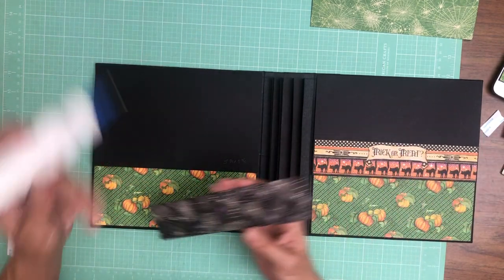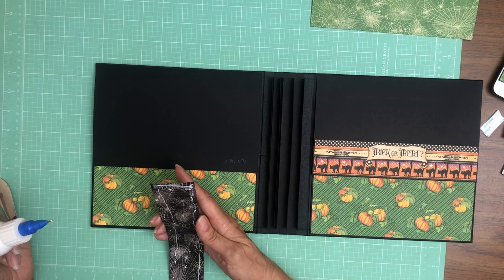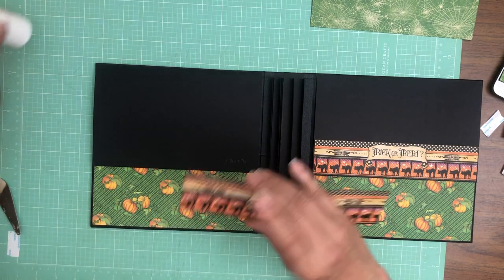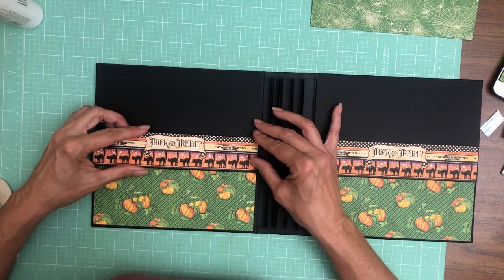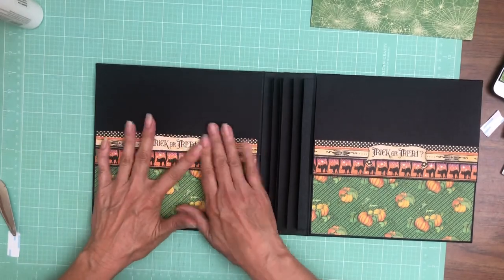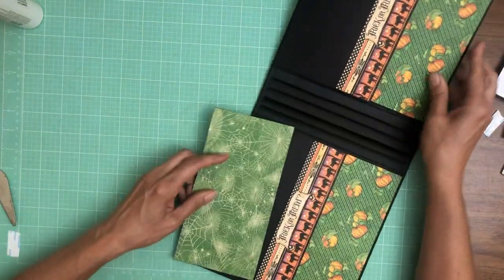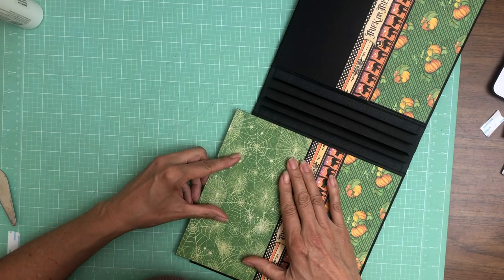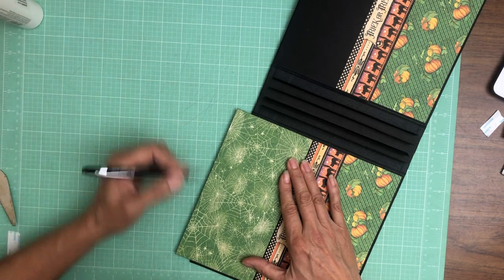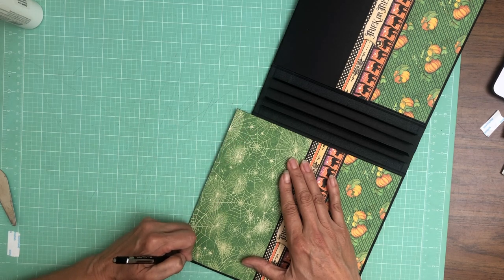It says 'trick or treat.' If you want to use something else as a trim piece, this is one and three-quarter inches. You could use a different pattern or just do solid green. I thought this made it look a lot more interesting. The last thing for this side is the green piece — it needs to be trimmed to fit, so I'm going to mark it, trim it, and install.